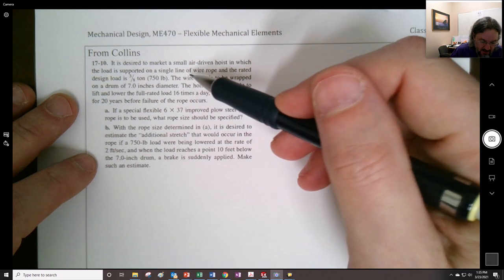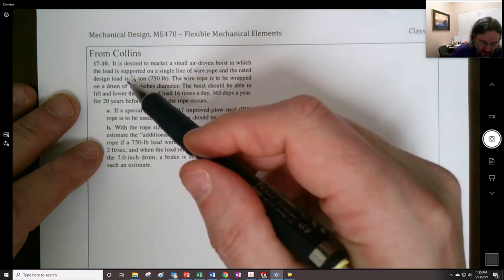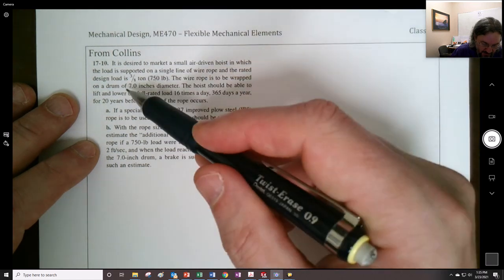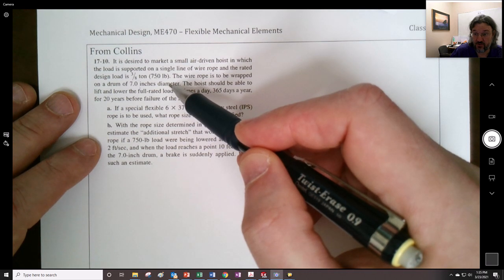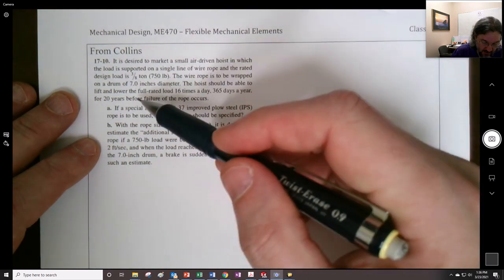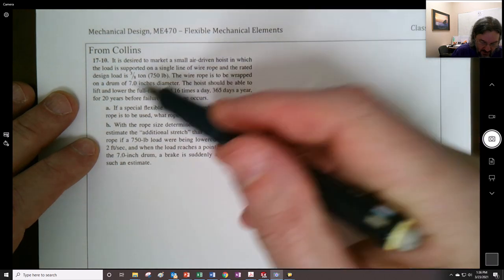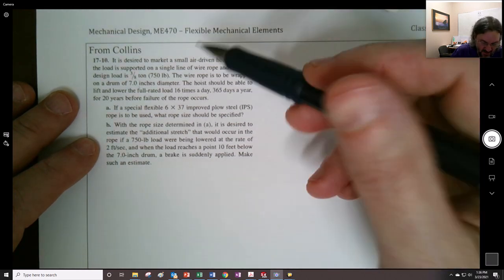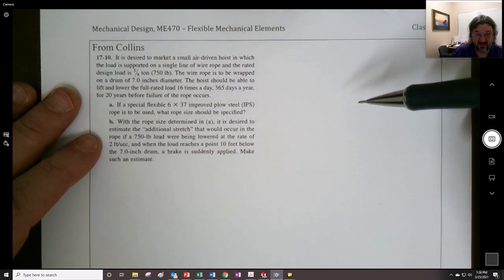It is desired to market a small air-driven hoist in which the load is supported on a single line of wire rope, rated for three-eighths of a ton or 750 pounds. The wire rope is to be wrapped around a seven-inch diameter drum — already their drum is larger than the one we initially assumed for part one of the project. The hoist should be able to lift and lower the full rated load 16 times a day, 365 days a year, for 20 years. That's pretty ambitious.